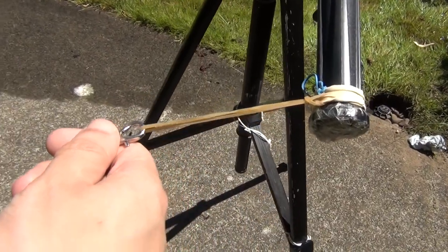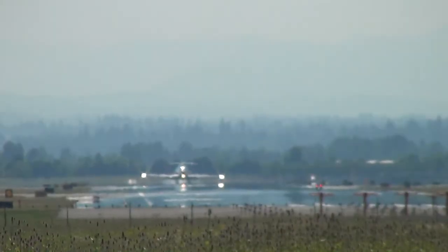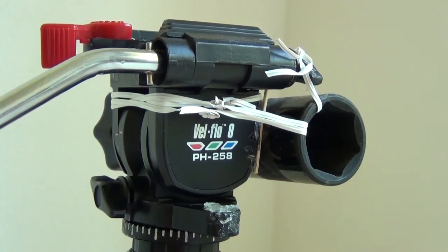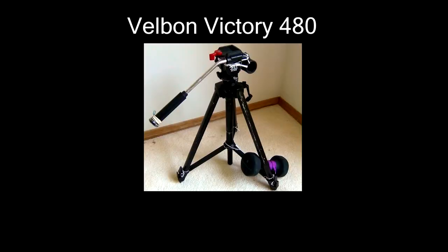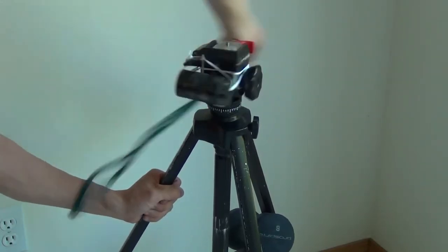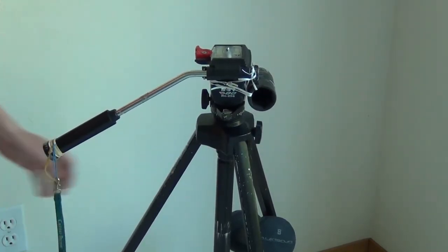Something else that can also mess with your panning would be the temperature — yep, you heard me right. Temperature now becomes an issue, and a big one too. That's because the effectiveness of the rubber band trick is heavily dependent on fluid resistance in the fluid head, and fluid resistance can change depending on temperature. For the tripod I have, the optimal temperature range is somewhere between 10 to 15 degrees Celsius. Colder than that, it begins to stiffen up too much. To deal with it, a quick and easy method is just to turn it around a few times to wake up the fluid, and you'll be good for a few minutes — simple enough.